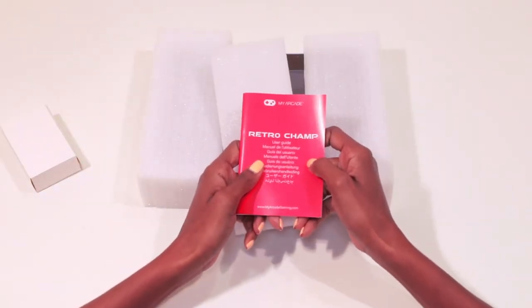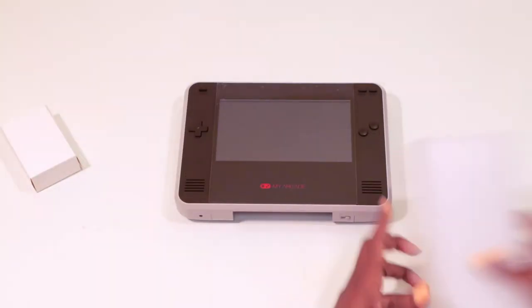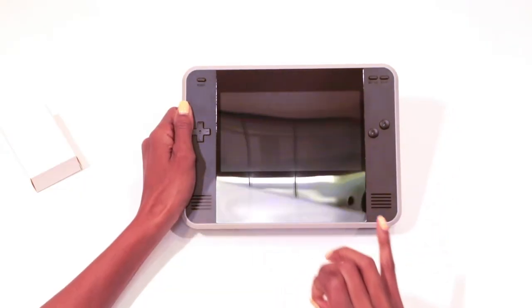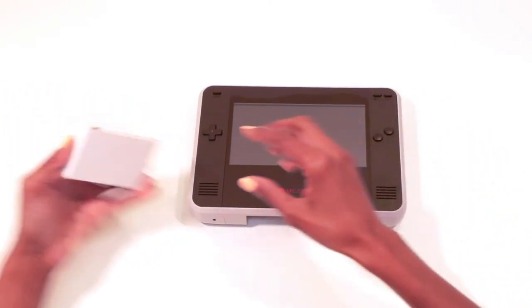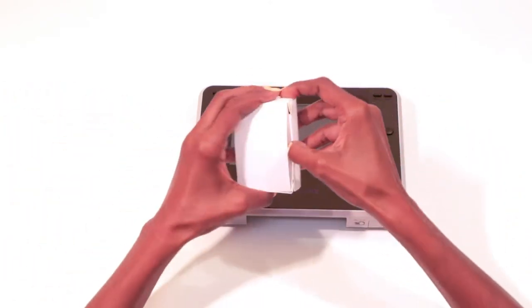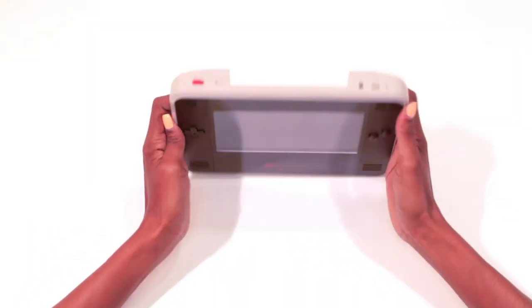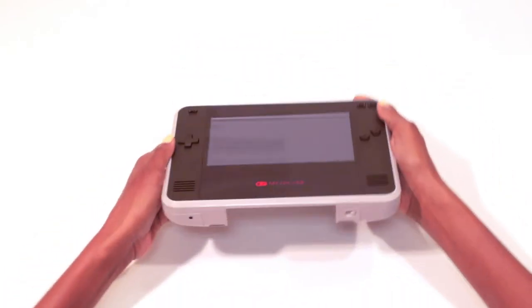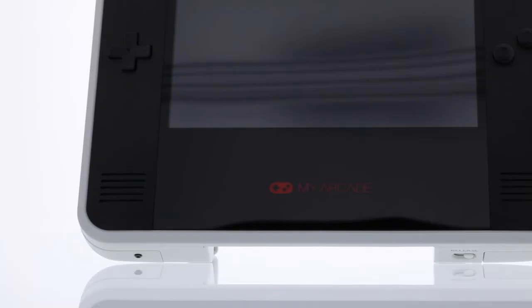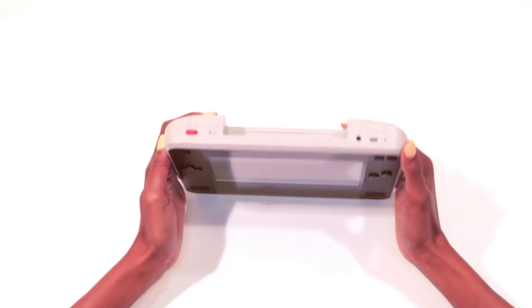They include a user guide, and this is what it looks like out of the box. It also comes with an AC adapter. At the top is where you insert your NES cartridges, and at the bottom is where you put your Famicom or international cartridges.